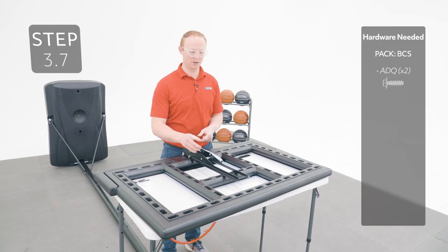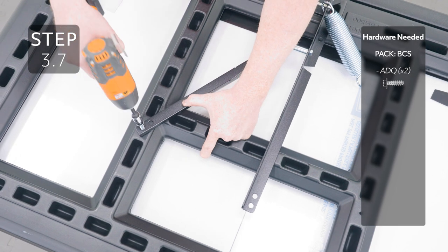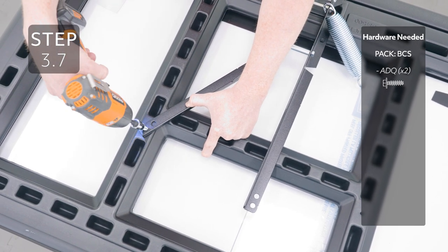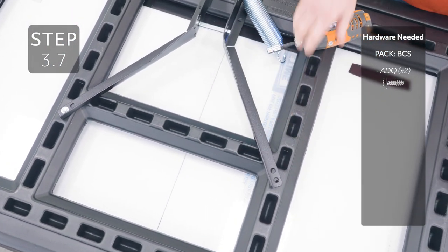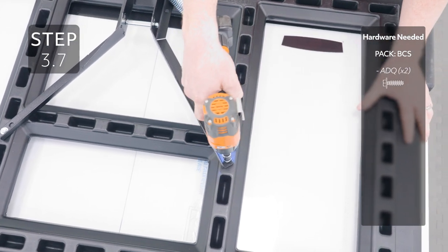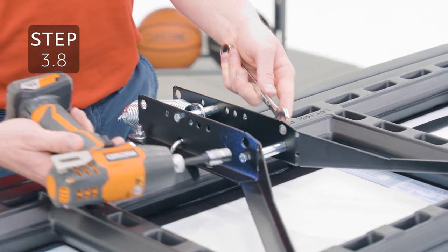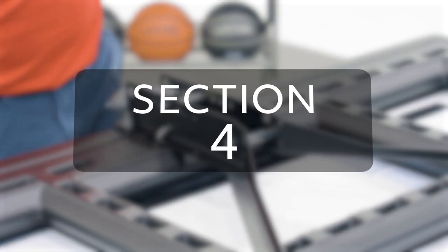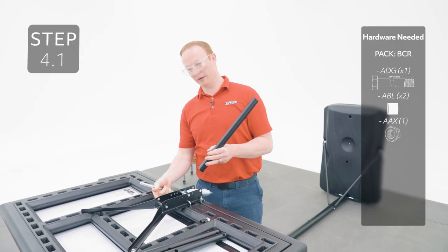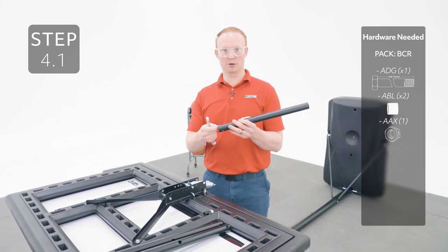Bend the backboard brackets over until the top hole lines up with the hole on the backboard. Now you can tighten the hardware on the backboard brackets. Attach the short extension arms to these holes on the backboard brackets, and if it's hard to push the bolt through the holes, use the threads on the bolt to remove the excess powder coating on the holes.